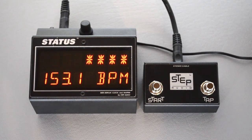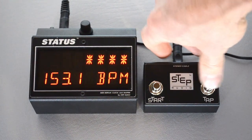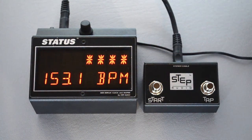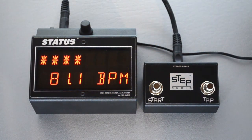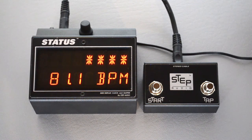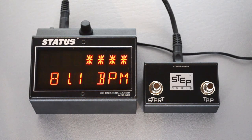Finally, for each program, not only can you store a separate tempo in MIDI map mode, but you can also set a tap ratio, which means the clock speed compared to how fast you tap. The default is a quarter note, which is the time between two taps. You can set it to eighth note, which would be twice as fast, or sixteenth note, which would be four times as fast. There are six different ratios to choose from, and those are set during MIDI map mode when you create your presets.